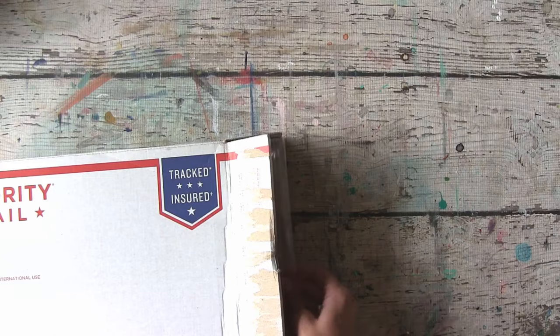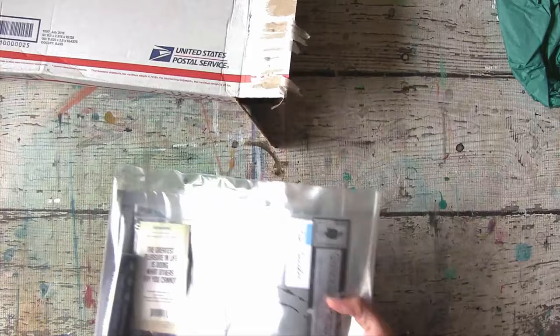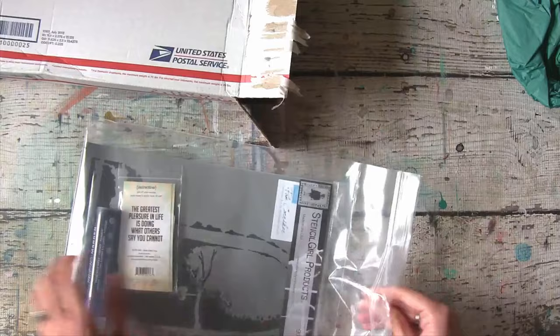Okay, so let's have a look. First thing I'm pulling out here is some lovely teal tissue paper that could come in handy. What is this? Look at all these yummies. This is kind of like Christmas. Pretty excited here.